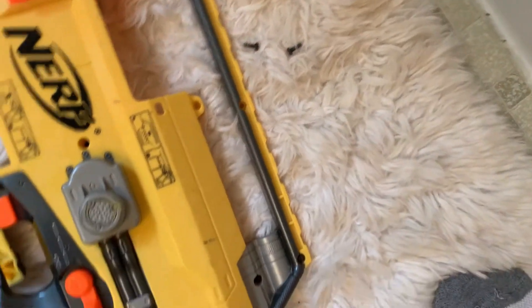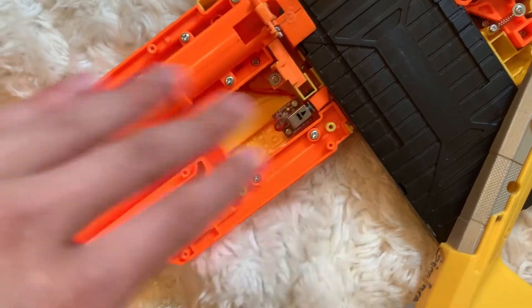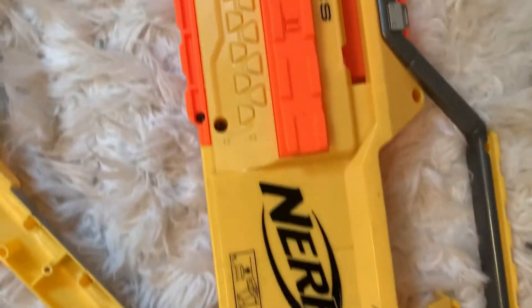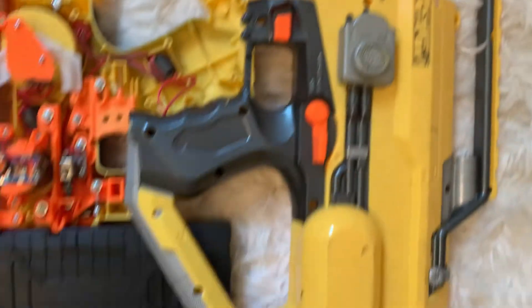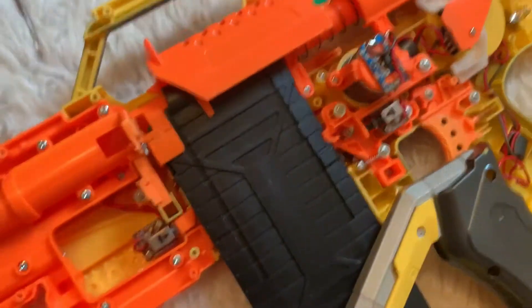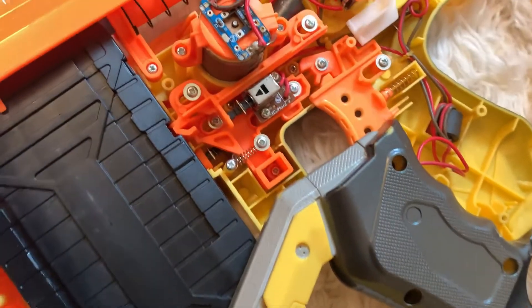Hundreds of screws — screws here, screws on the rails. Usually stuff like this is a two-part thing where you don't have to touch that section, but I had to. There are still tons of screws embedded in the shell — three different types of screw groups.